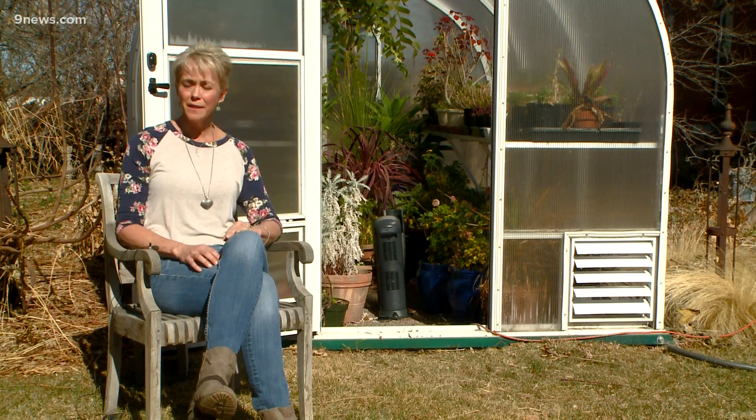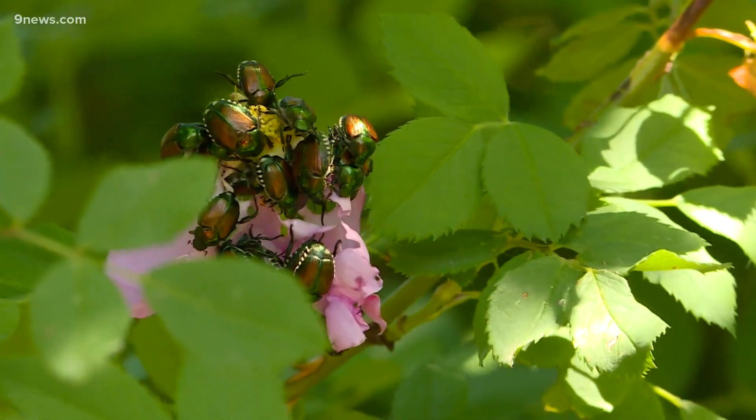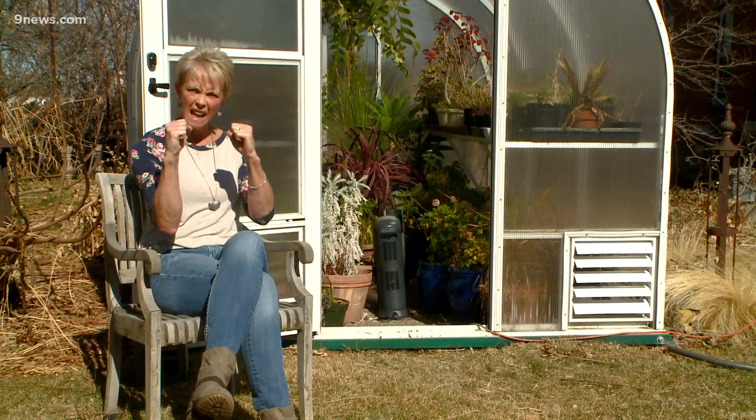Your best option is to apply a grub killer to your lawn in March and April. Go to your local garden center and seek out their expertise, because there are a lot of organic and synthetic options on the market. And now people, the battle begins.